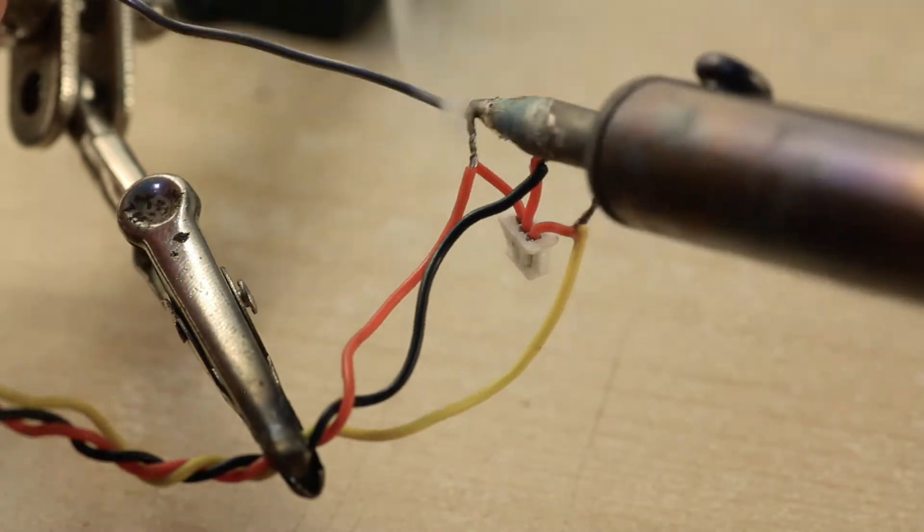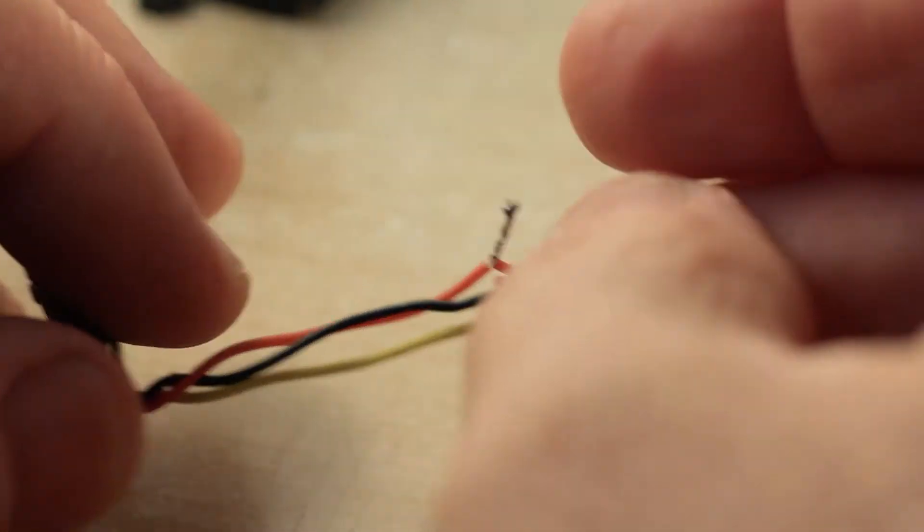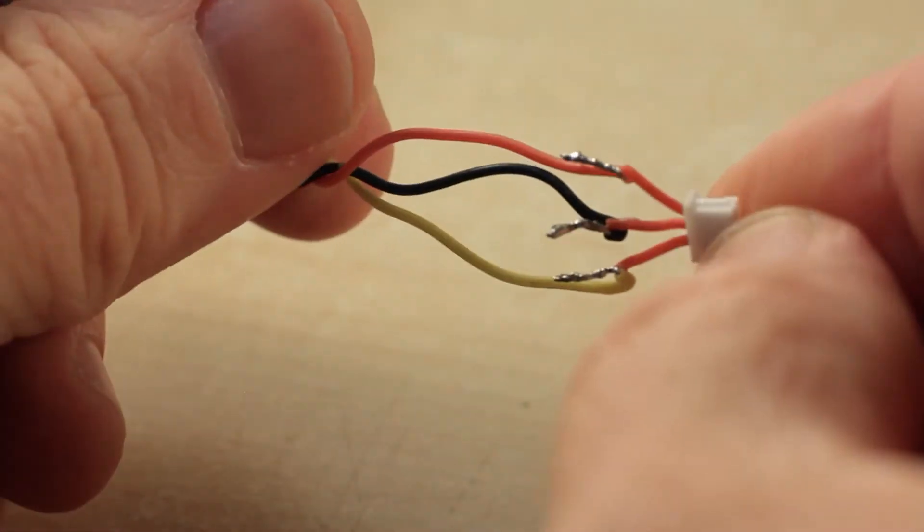Repairing wires via splicing is often a necessity. As I'm all out of small shrink tube, each wire was wrapped with Kapton tape and sheathed in a larger size.